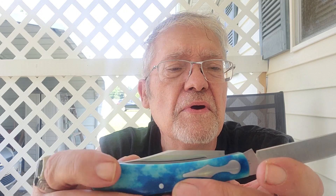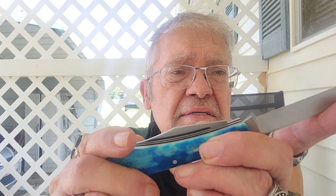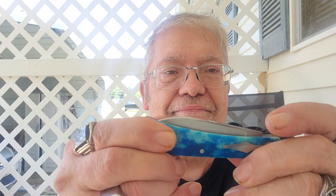All CPM 154 steel. You've got high hollow grinds on both blades — again, one-finger break. You can see the clip again; you can see the high hollow grind there. I like that.